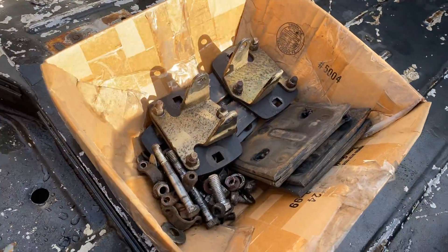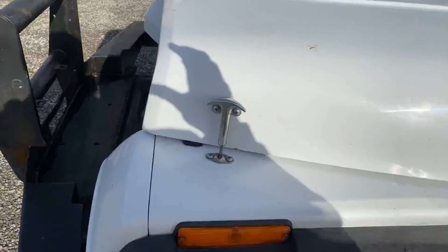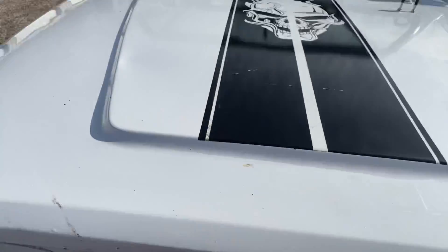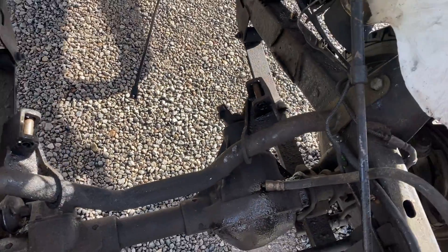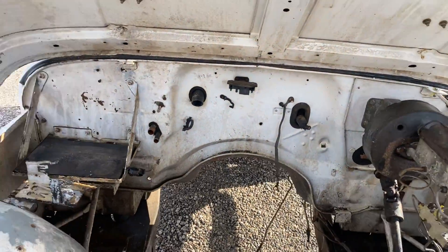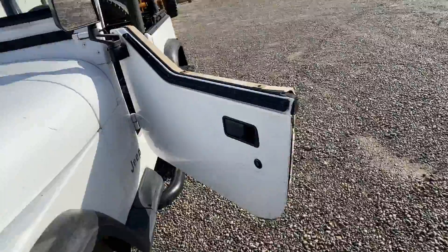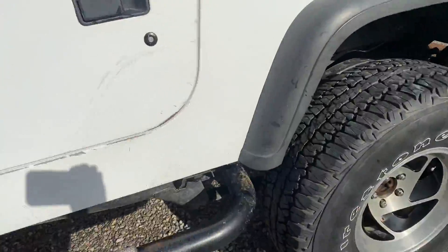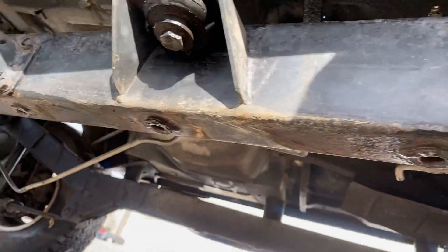There's the LS mounts. We'll show you under the hood — that's the LS mount there. The frame doesn't get any cleaner than this one. You could wipe it down and it would shine — it's still got most of its original paint.